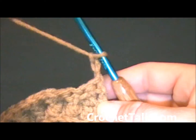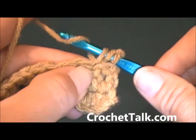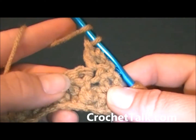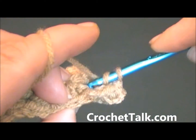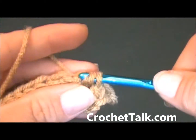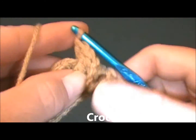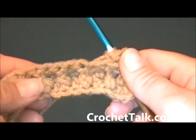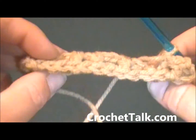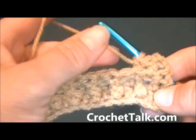Now you would just repeat the process working in the top of the first double crochet, then back post in the next stitch. You can just repeat that same pattern across, working back post in each of the back post positions. Again this is Dee with crochettalk.com.